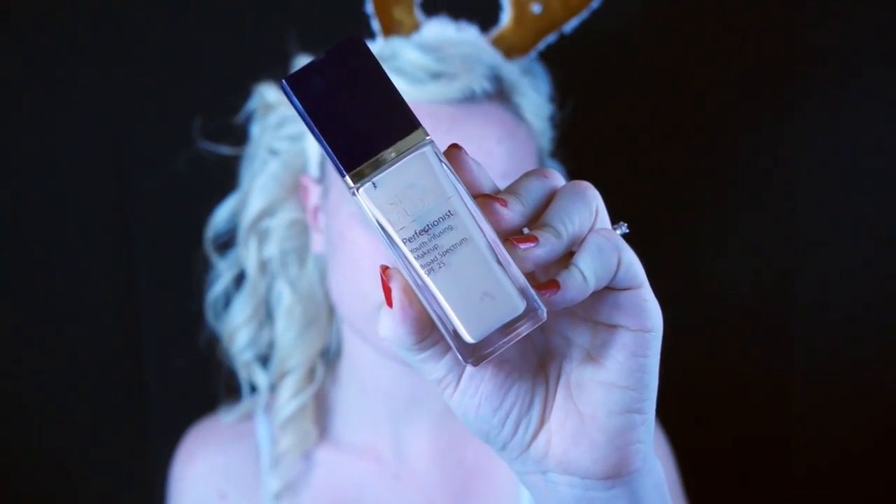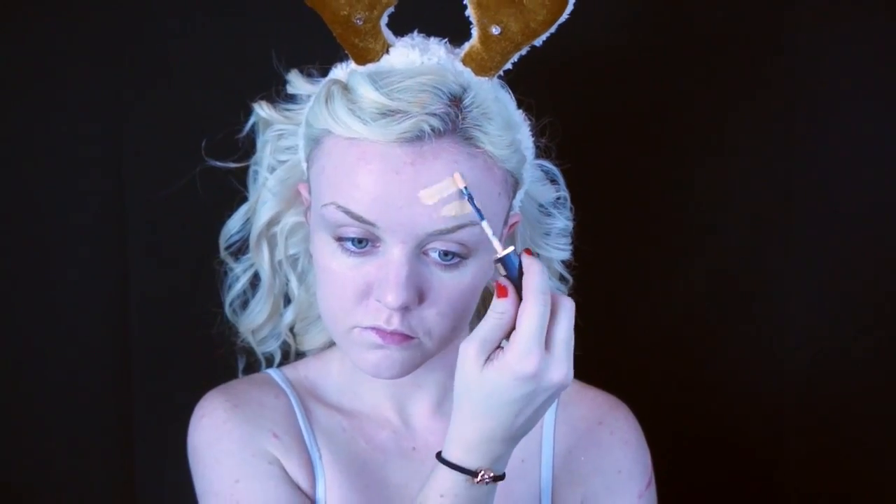First, as usual, we are going to prime our face and apply our foundation. My skin has been breaking out like crazy, so I'm going to take this yellow undertoned concealer from Lancôme to conceal all my blemishes and tone down any redness.